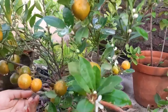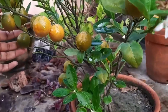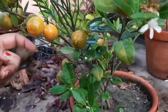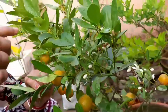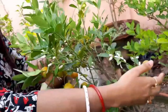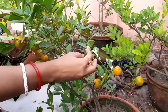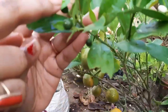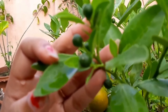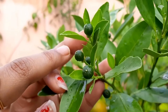The next one is a dwarf variety Chinese orange, which gives us fruits with the least care. You can see, along with the mature fruits, there are many baby fruits and flowers also, which will soon turn into oranges. This plant is never empty without fruits — we can get fruits the whole year.